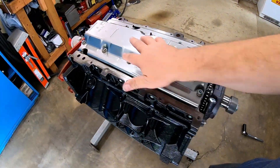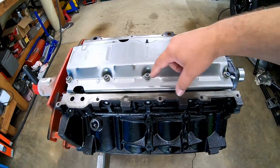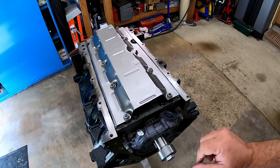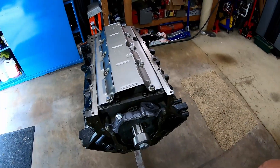With our washers in place and the windage tray in place, I got these nine nuts Loctited and torqued. These are 18 foot-pounds. I have not done this last one yet, because we're getting ready to put the pickup tube on.